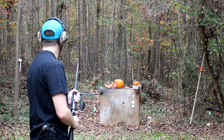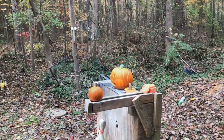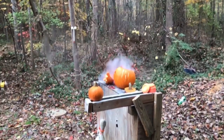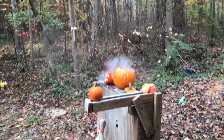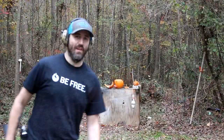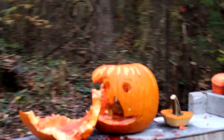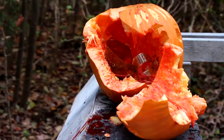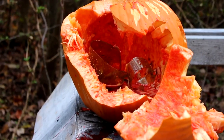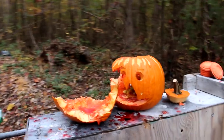That is freaking awesome — even has like smoke or steam looking stuff coming out. Let me take you down there and look at it. These blast caps are freaking awesome, I'll put the link in the description if you want to go buy some. It just blew the whole side of that pumpkin's head off. I told you this video was gonna be epic.